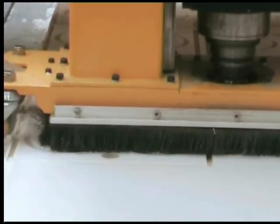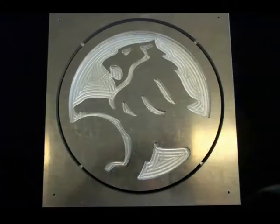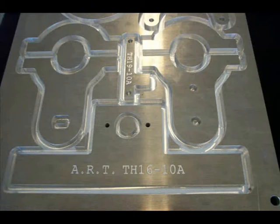ART CNC routers are commonly used for cutting materials such as plastic, aluminium, timber, brass, and composite materials such as MDF and fibreglass. In fact, almost any machinable material can be processed using an ART machine.